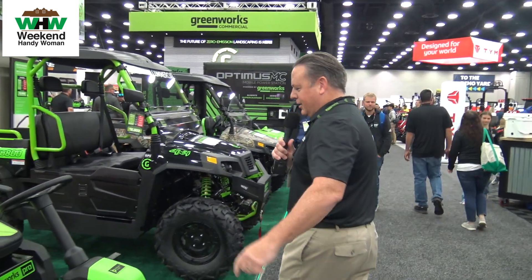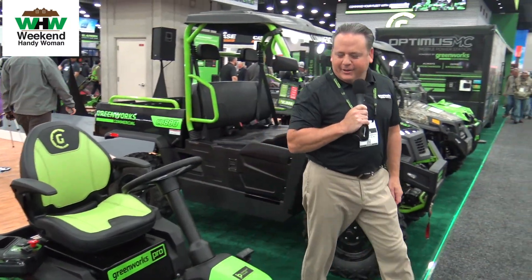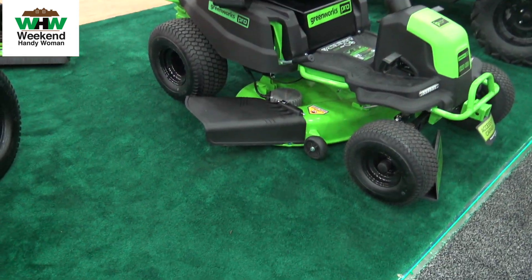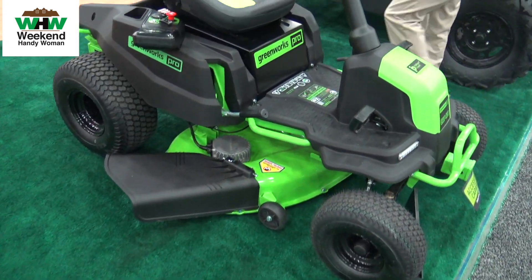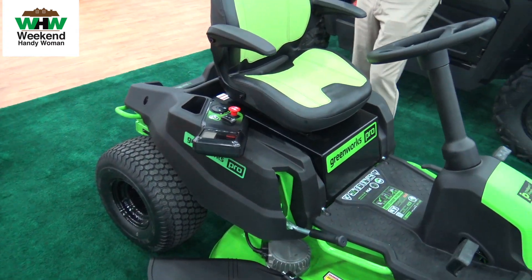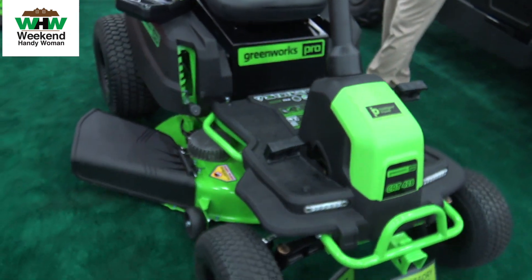Thanks everybody. I'm Jason Swanson, head of product development for Greenworks. Let me tell you about some ride-on options — not just for the everyday homeowner, but maybe you have a small cottage, a cabin, or extra large acreage. If you're a fan or have a bunch of the 82 volt batteries, this is the perfect option to get into ride-on equipment at a pretty reasonable rate.